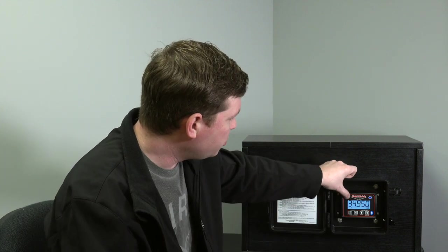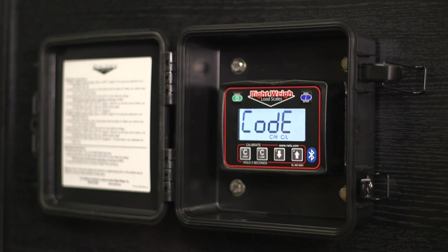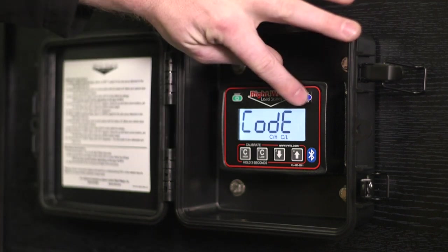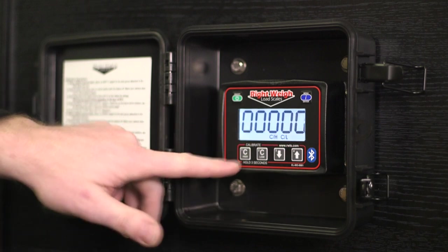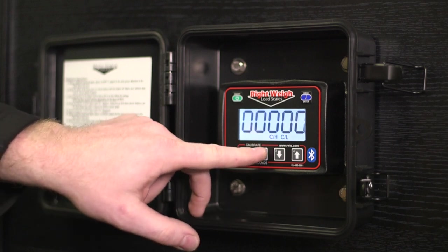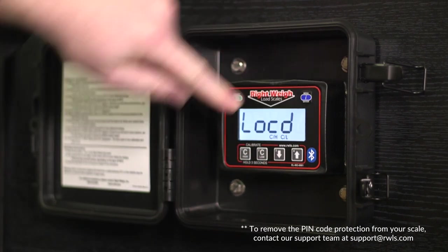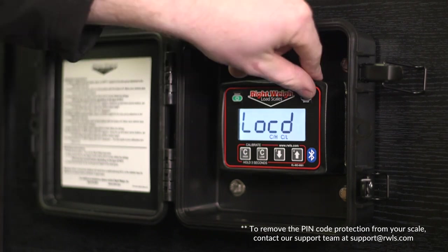The next thing we're going to do is set a PIN code, which will prevent tampering with calibration data — if you're worried about another driver messing with your settings, or you have a fleet and want to protect trailers from drivers adjusting them. With the gauge off, hold down Cal High and Cal Low together and press power. It's going to say 'code.' We say yes, we want to enter a code, so we'll push enter. We've got five zeros, and the buttons have 1, 2, 3, 4 on them. We'll set the code as 2, 3, 4, 1, 2, then hit enter to save that. It'll say 'locked.'